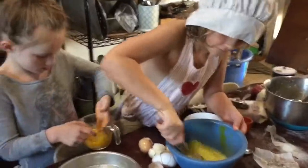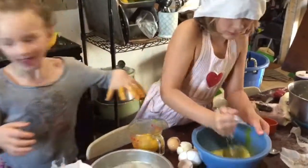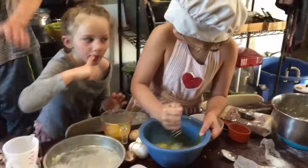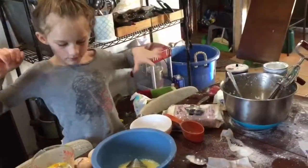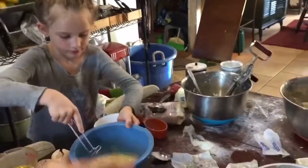Do it fast. Daphne, stay out of the oats — you're going to spill that. Okay, go wash your hands. Oh, gross — why would you eat that? Come on, Daphne, stay out of the oats. Now we add that to the wet mixture.